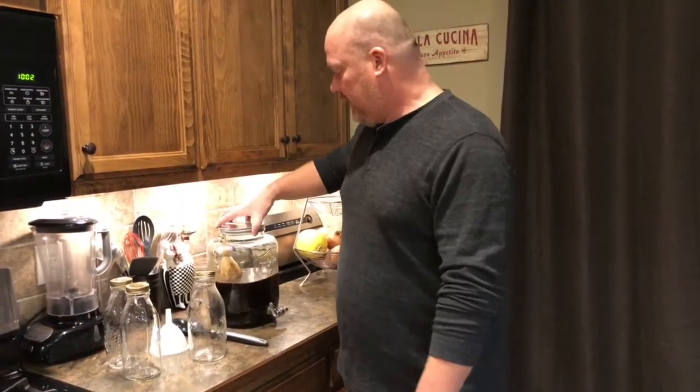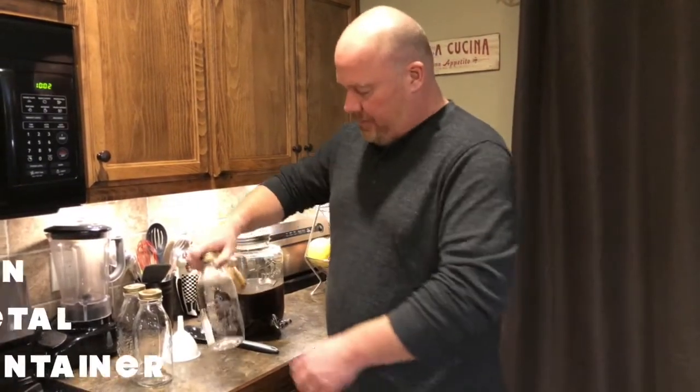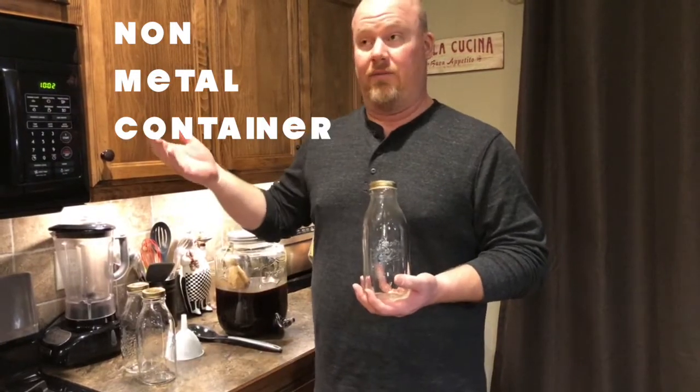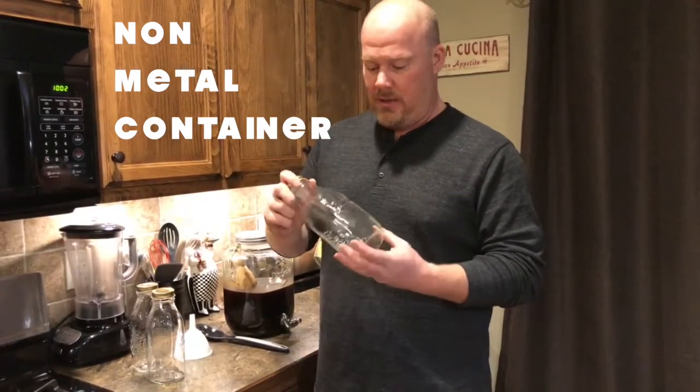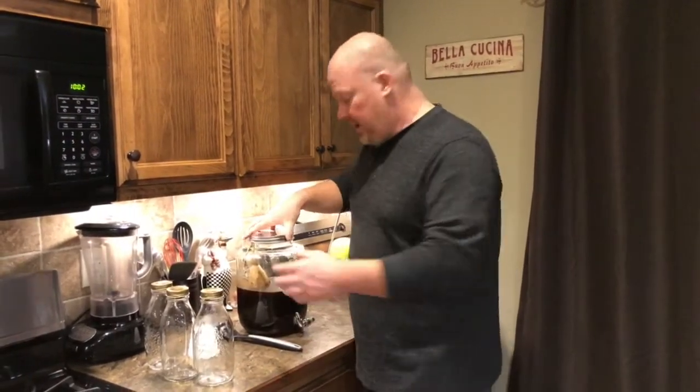All right, so it's been 24 hours. The coffee's been steeping this entire time, just sitting on the counter — not in direct sunlight. So we're going to go ahead and pull it out and finish this up. You want to get yourself some sort of container — at least a gallon container. We like to use these because they fit in the refrigerator nicely. You can find this on Amazon — I'll put a link down below.